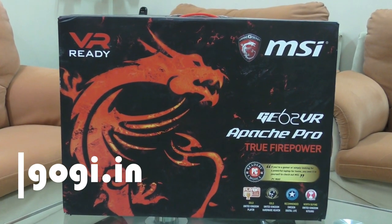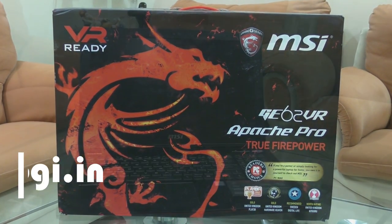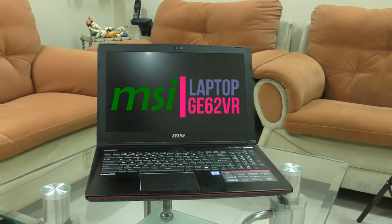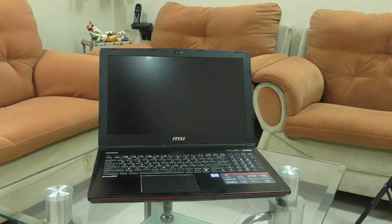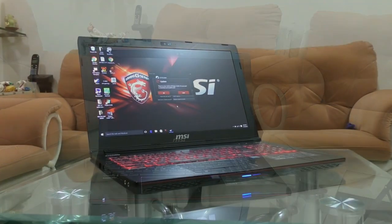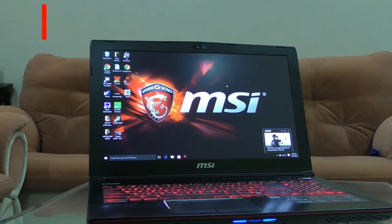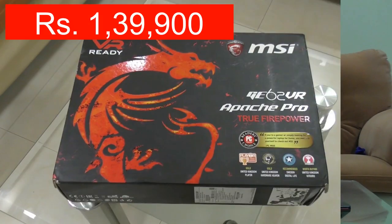Hello everyone, I'm Kogi from Kogi.in and you are watching this review of the MSI GE62 VR Gaming Laptop. This is a premium laptop available in India for a price tag of Rs 1,39,900.